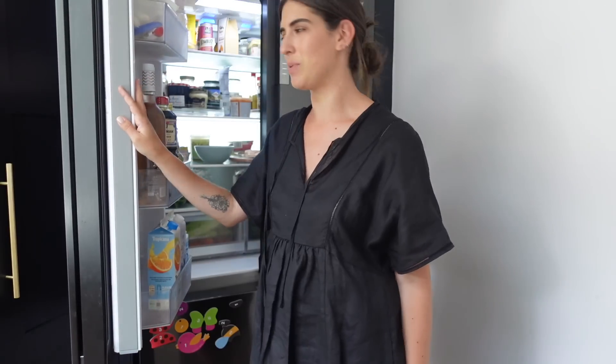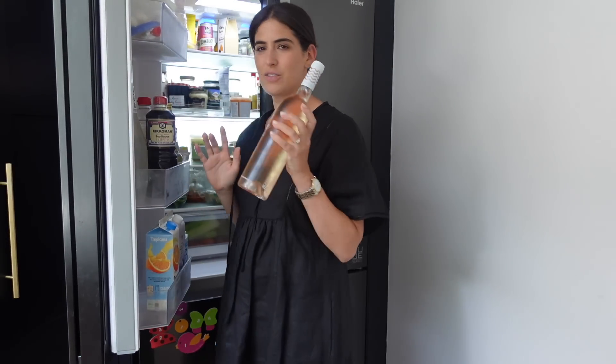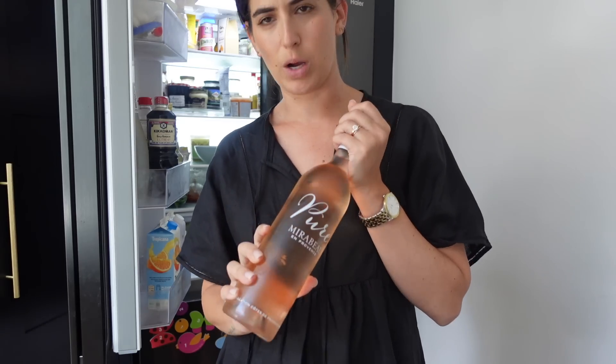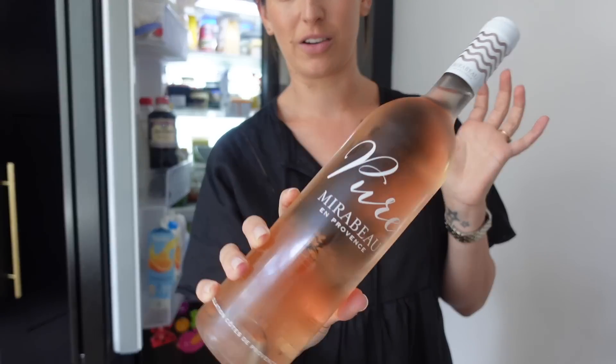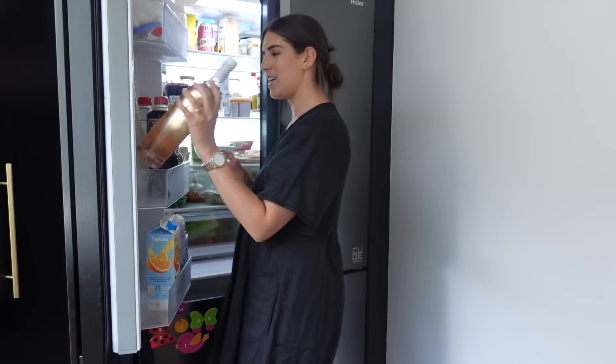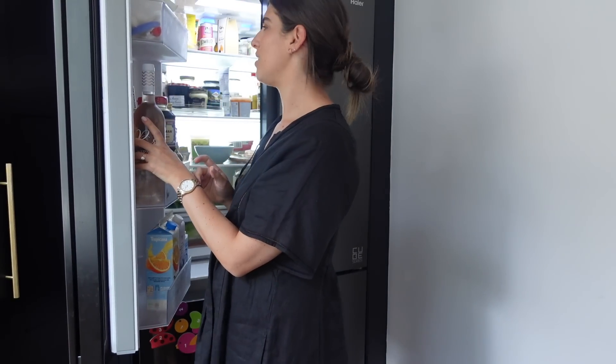Let me open up the fridge, grab some things and show you what's inside because I love watching this. First of all, rosé. Georgia very kindly sent me some rosés as a thank you for something. This is the Mirabeau — I think? Oh my gosh, look how — it's chilling. It's ready. Maybe I'll have that tonight after tennis.